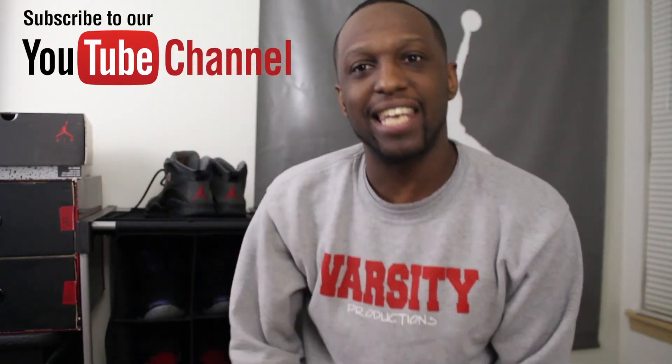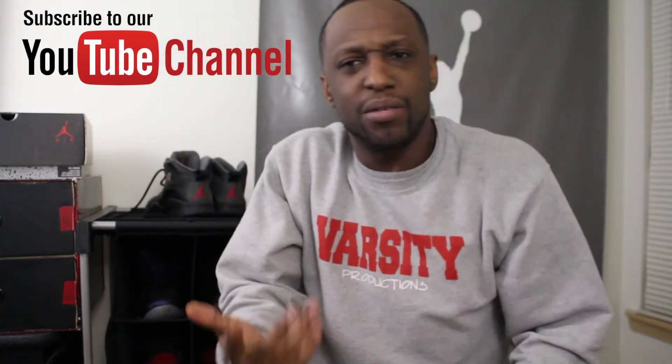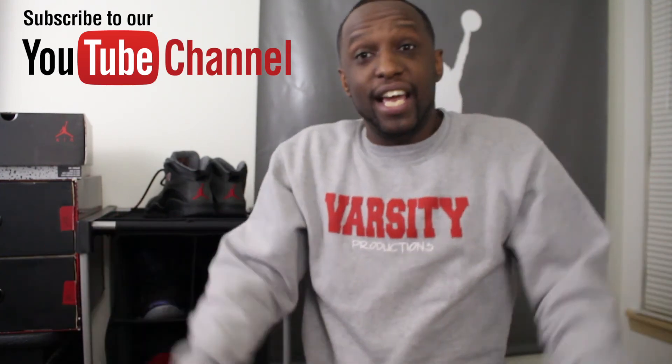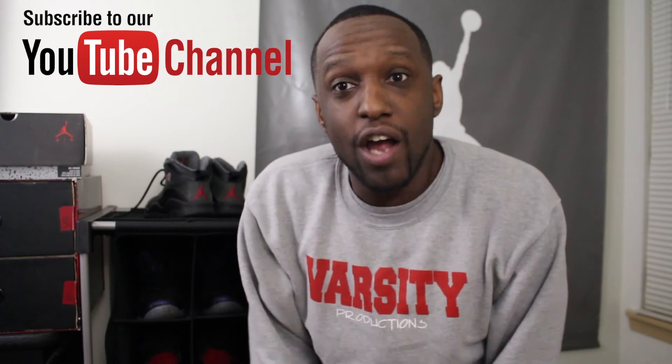Anyway, as always, if you liked the video make sure you hit that subscribe button, hit that like button, and leave me some comments. Let me know what kind of shoes y'all want me to break out next, let me know what y'all might be getting, and let me know if y'all even got some countdown packages and what y'all got. Y'all know what it is with me — until next time, it's varsity. Peace.